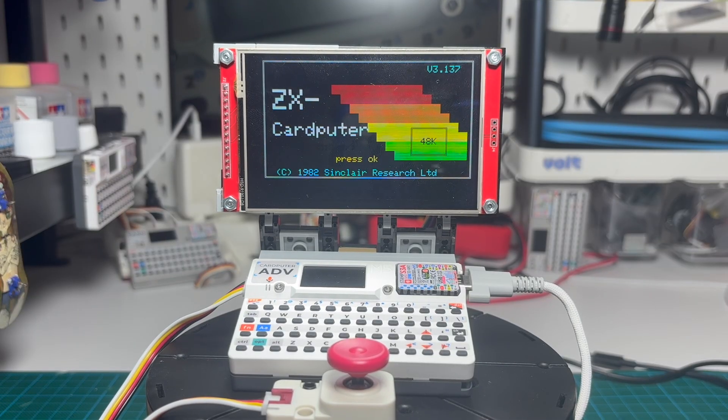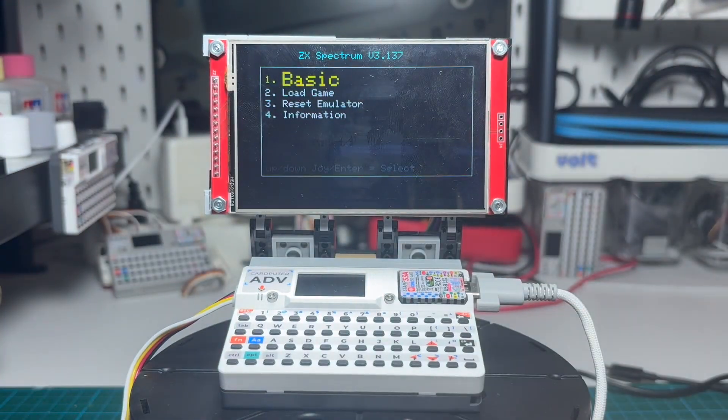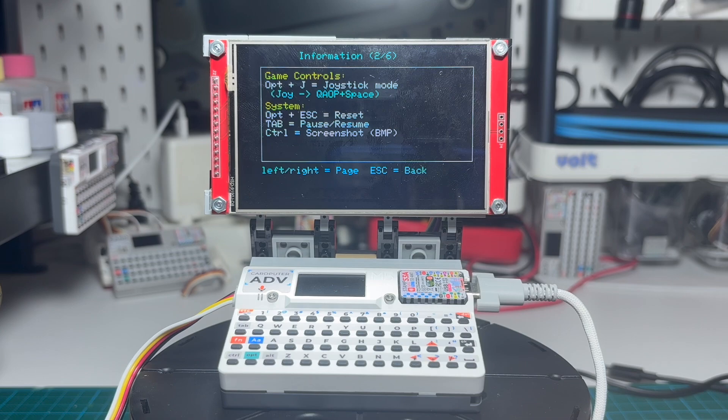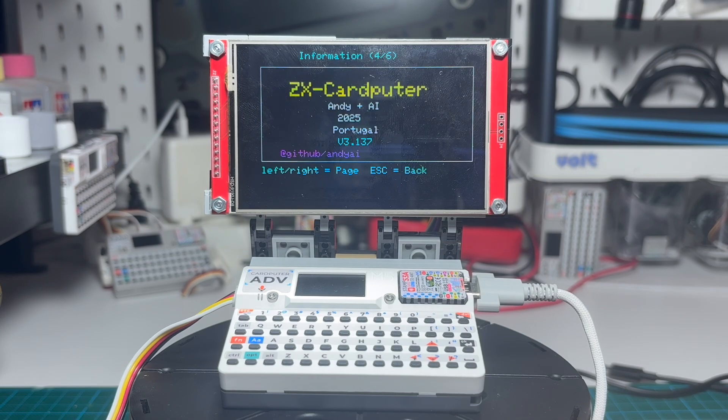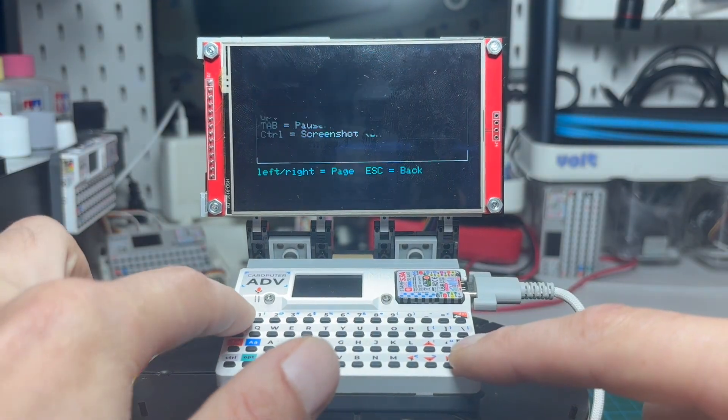The Cardputer runs on an ESP32-S3 at 240 MHz. It only has 327 KB of RAM, and you have to fight for every single byte. There's no PSRAM at all, and the usable flash for the program is about 3 MB.